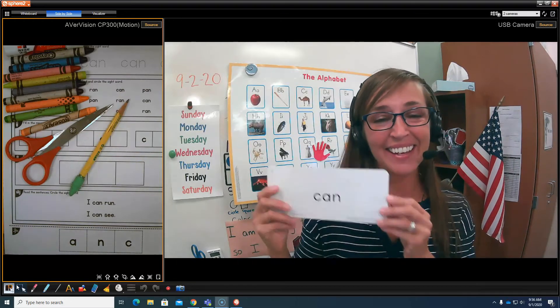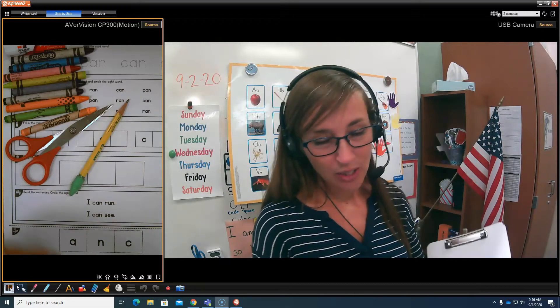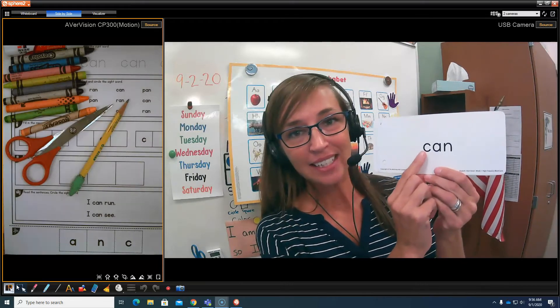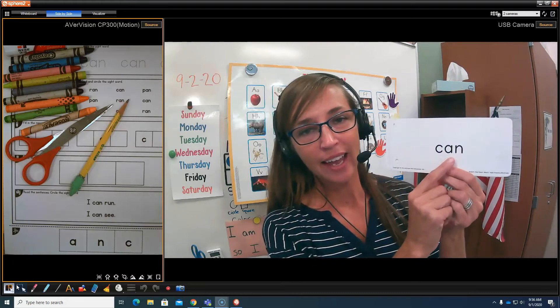Can! Very good! I am going to spell can, looking at the word. Ready? C... A... N spells can.